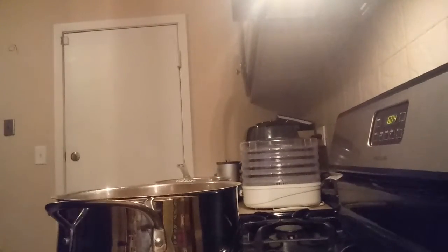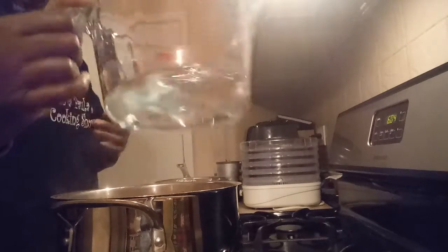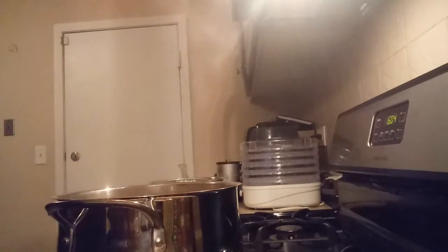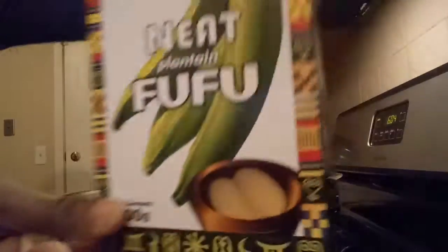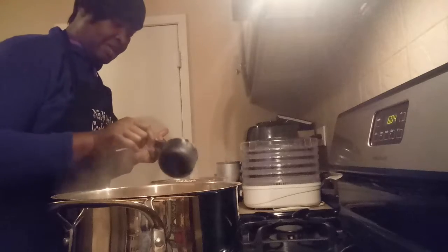And now I'm getting ready to do my fufu. I have like a half a cup of water, I'm going to put it in here. And this is my fufu — a cup of fufu. When I put it in there, I'm supposed to continue to stir it up so it gets thick.